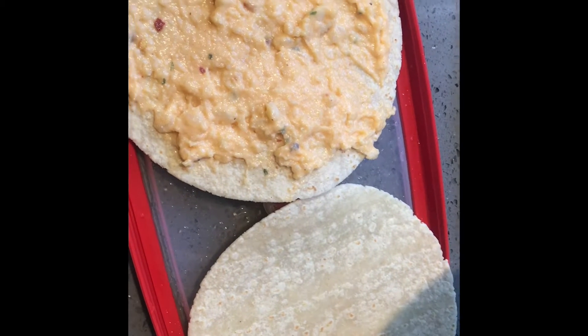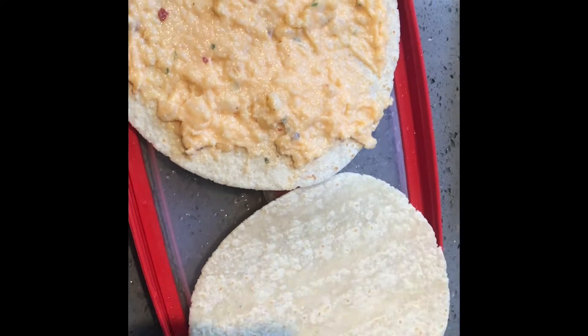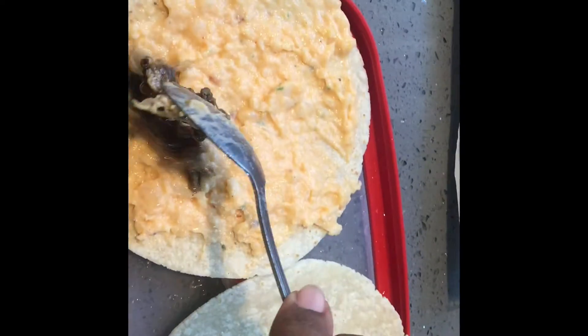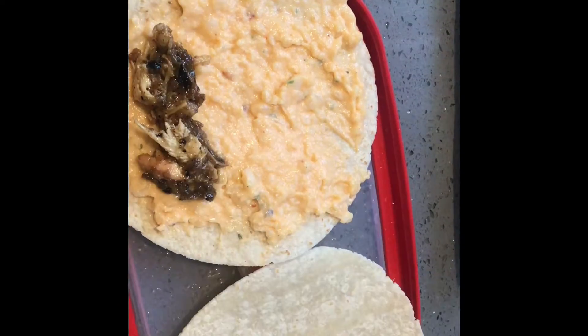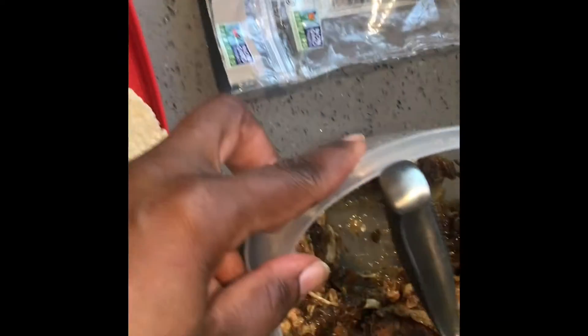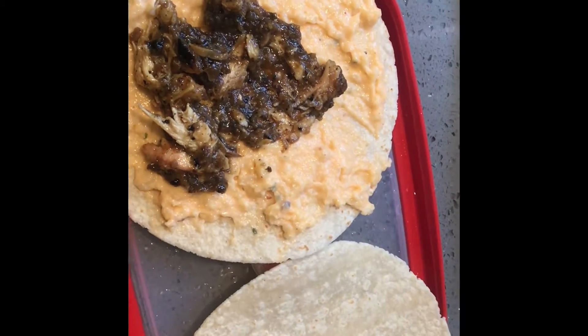Hey guys, welcome to another segment of Cooking with Carlitha! I'm showing you how you can make a leftover meal. I have some leftover roasted jerk chicken — let me show you the roasted chicken. I also made some quesadillas and a Carlitha's Creole seasoning cheese sauce, and I have the recipe for that in my cookbook.